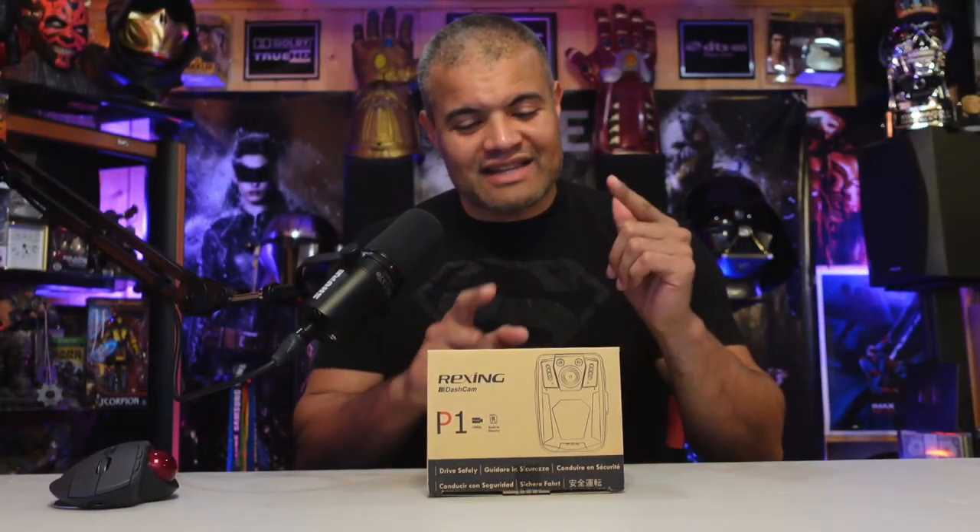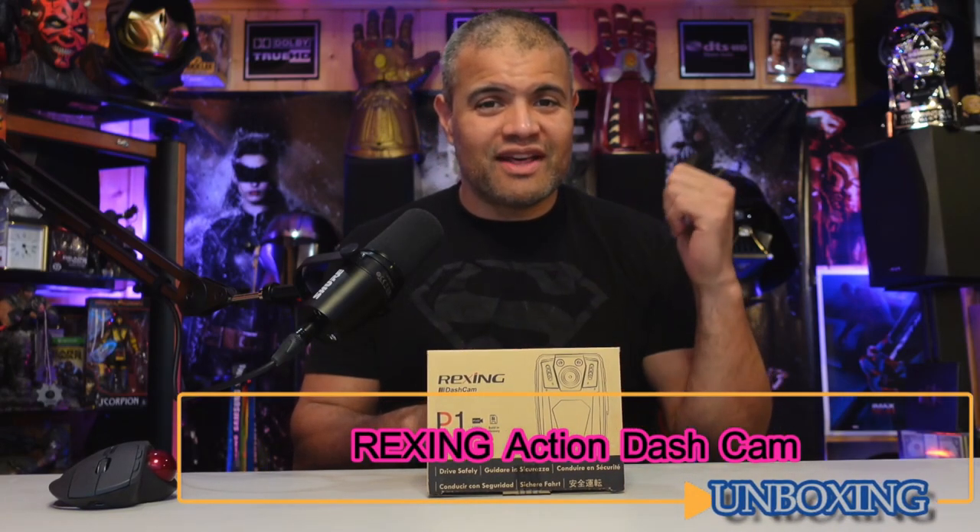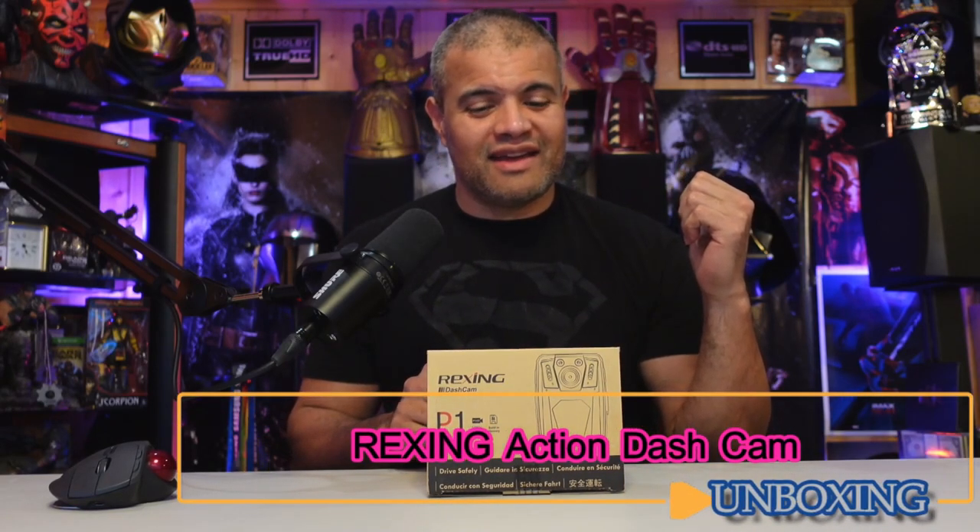What's up Raff Gang, this is Raff in the Raff Cave. Welcome back to another unboxing. I picked up a body cam — I'm doing a review of a different model and I wanted to compare the two, keep the one I wanted, and return the other one that didn't live up to snuff.